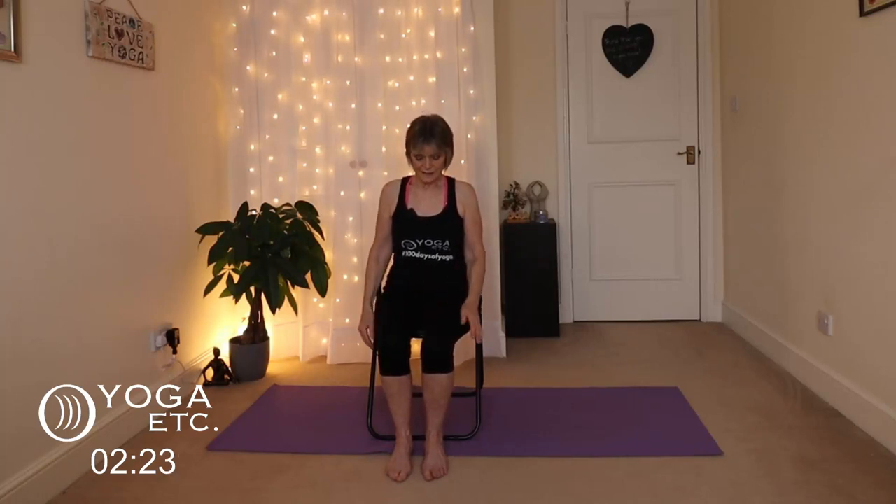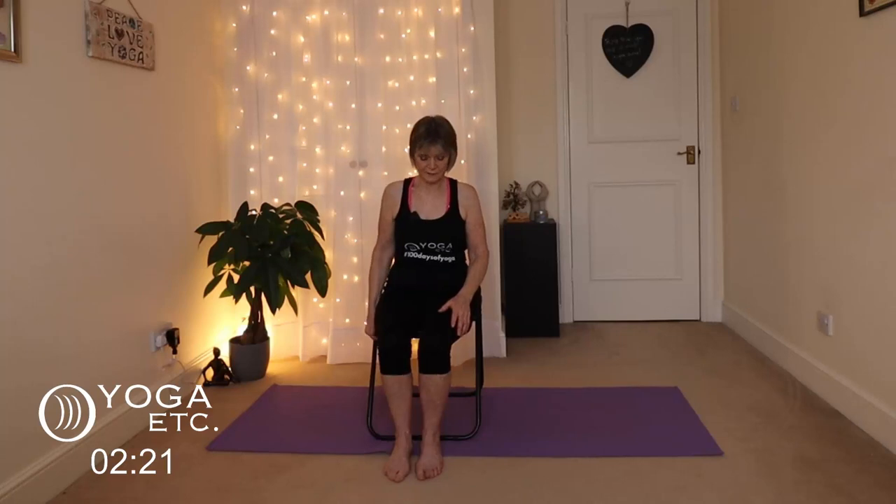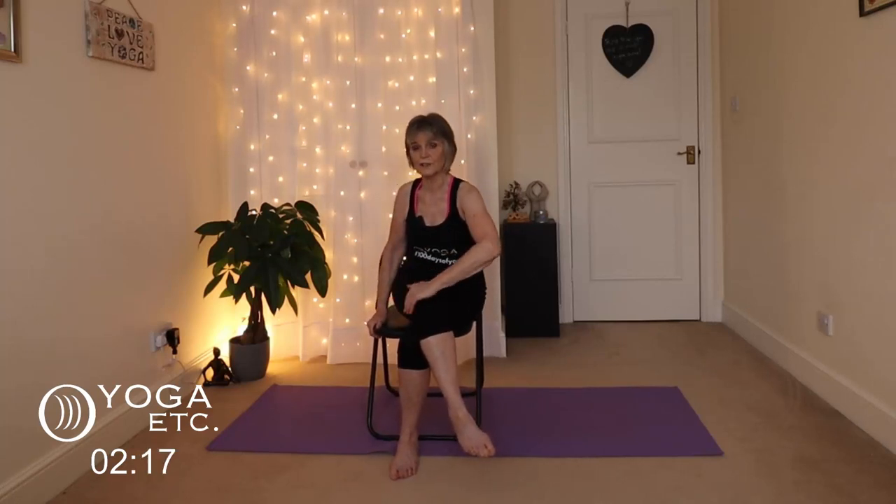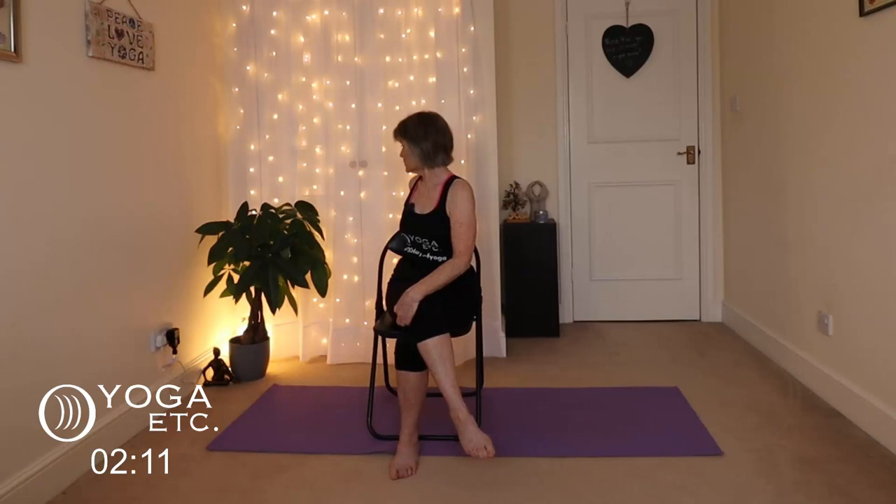We're going to do one more pose before our breathing at the end — a spinal twist. Cross that right leg over the left, hold that right knee with the left hand, take the right hand behind and look over your right shoulder. You're opening your chest, stretching out the shoulders, lifting out of your lower back so you've got a nice straight back. Keep breathing — this is wonderful for your digestion as well.